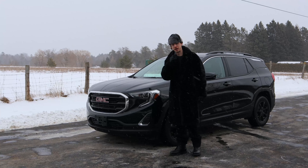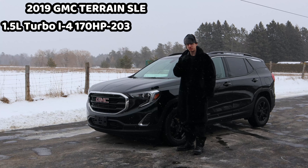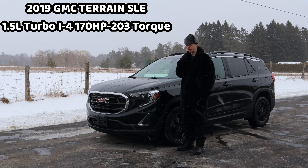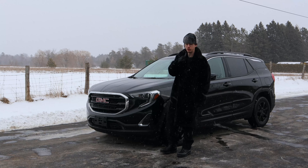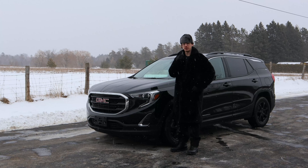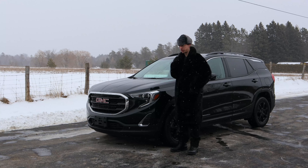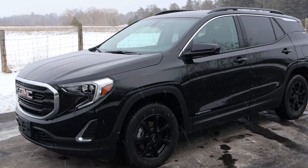Today you guys are probably wondering why I have this truck with me. This is the 2019 GMC Terrain SLE. A friend of mine wanted me to do a review of her car because she enjoyed it so much, so I figured I'd do a mom car review today.